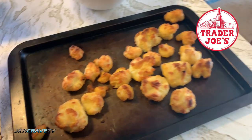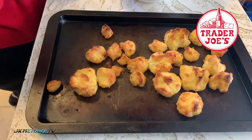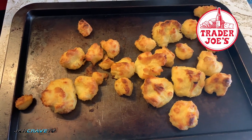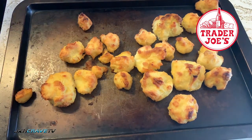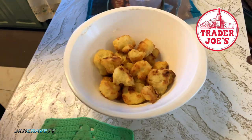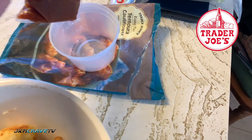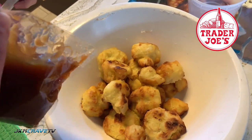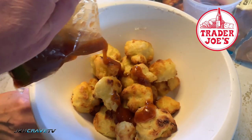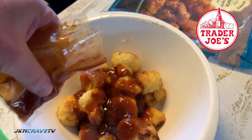Alright guys, so what we're gonna do is we're gonna open up the sauce, but first we're gonna take all the cauliflower and we're gonna put it in this mixing bowl. And now we're gonna take this and drizzle it on — quite a bit of sauce in here.